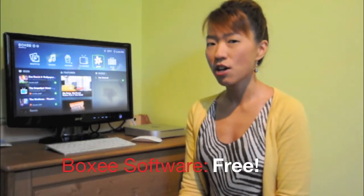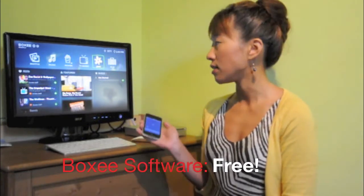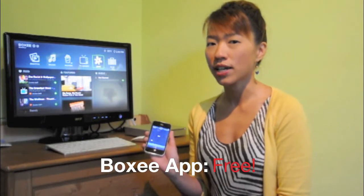I downloaded the Boxy software on this computer so I can easily manage my programs. I've also downloaded the free Boxy app on my iPhone so I can use it as a remote control. Now let's go watch TV.